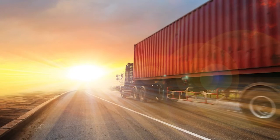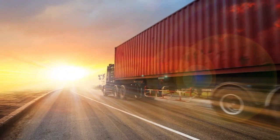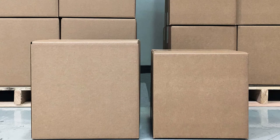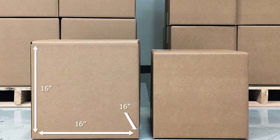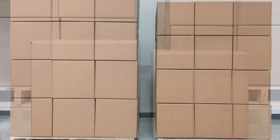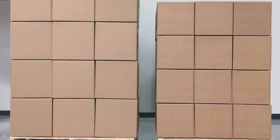By shipping less volume and weight, transportation costs are reduced. In this demonstration, we have packed 7,200 clip dispensers and 7,200 clipless dispensers. Each carton contains 200 dispensers; however, the clip dispenser requires a larger 16 by 16 by 16 carton, while the clipless dispenser uses a smaller 14 by 14 by 14 carton.